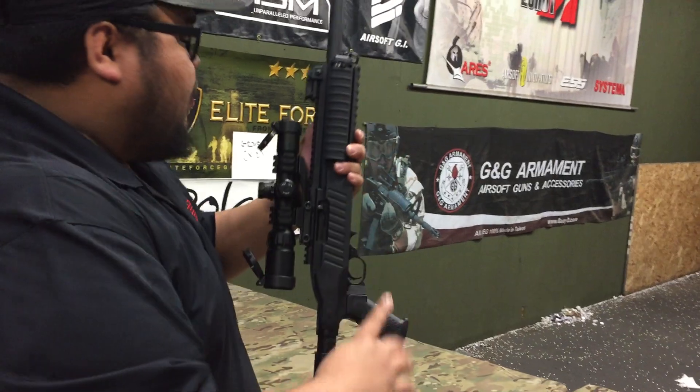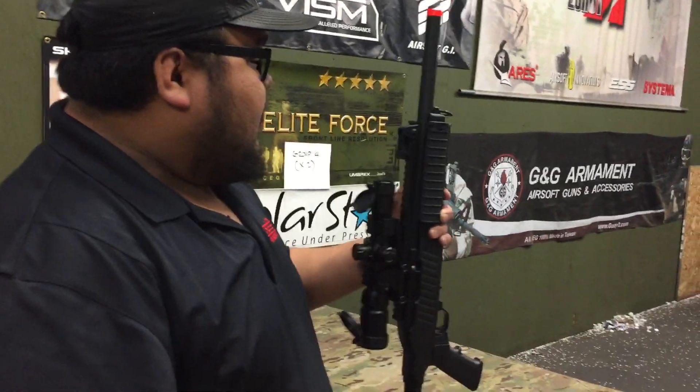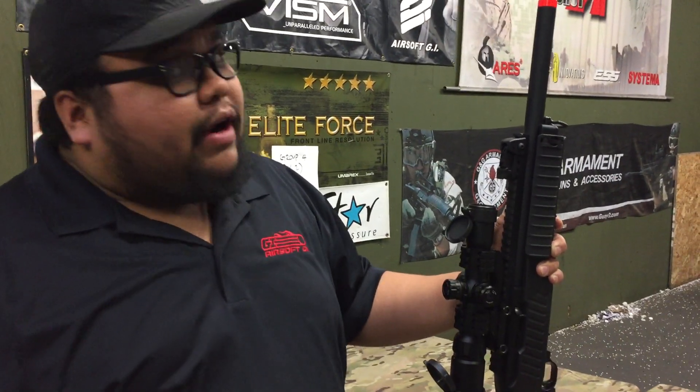Shooting over 410 feet per second, depending on the gas. Shout out to Michael — he actually got one out of the box that was shooting like 500 FPS.